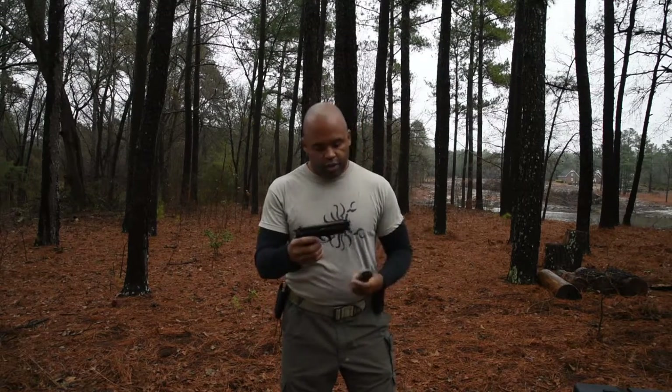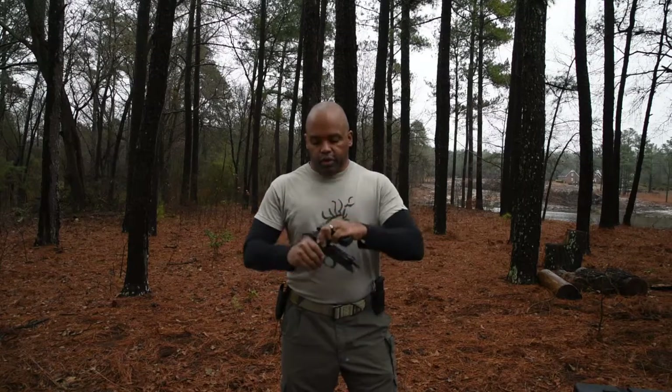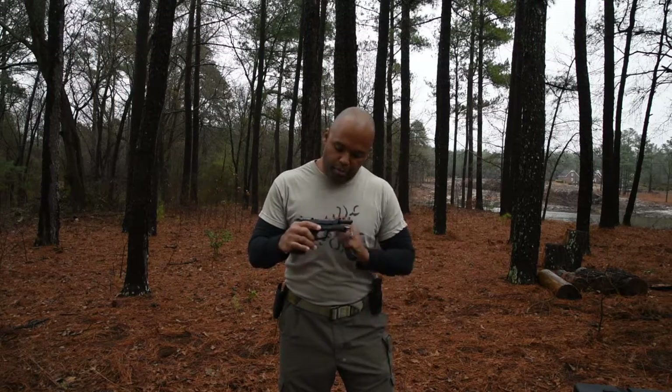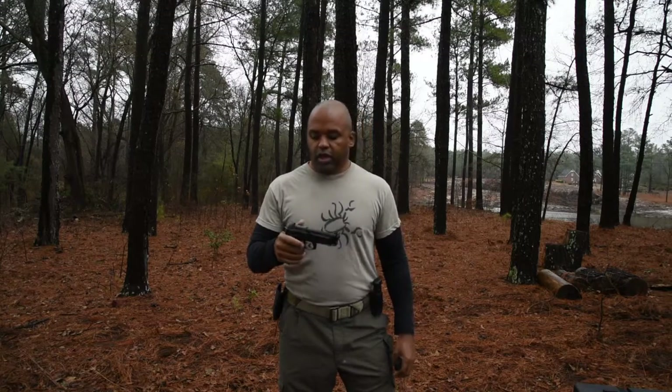Good morning everybody. This is Will from Greentip Academy. I just want to take a couple minutes and talk to you about reloads and proving it. First, make sure our gun is clear, drop the source feed, lock slide to the rear, do a three-point check — make sure no rounds there, the magazine is gone, and the face of the slide is clear.